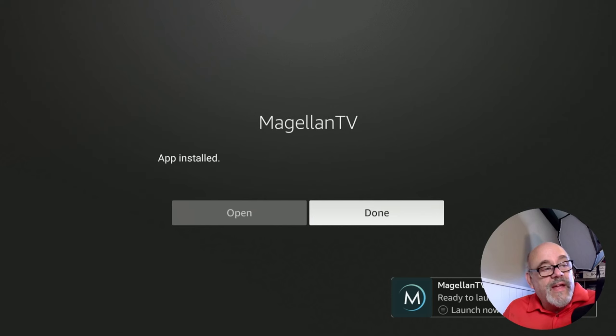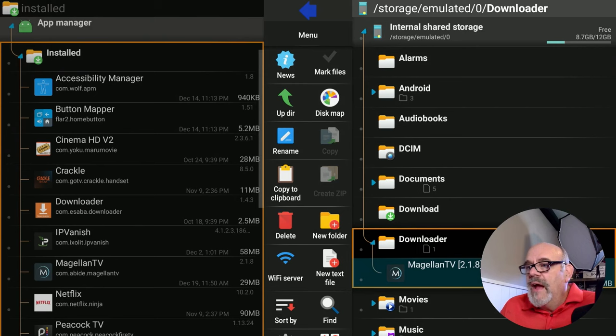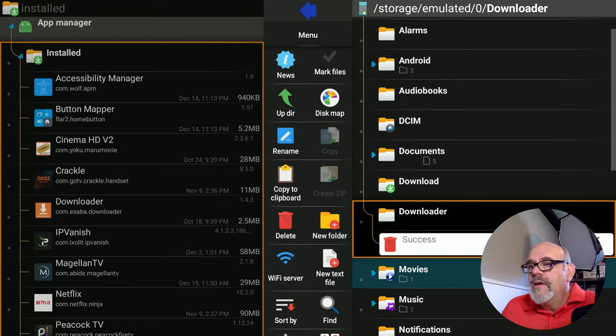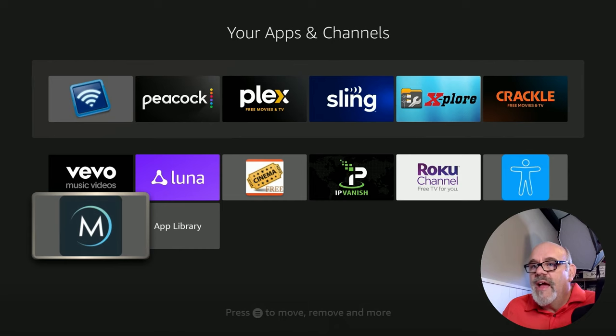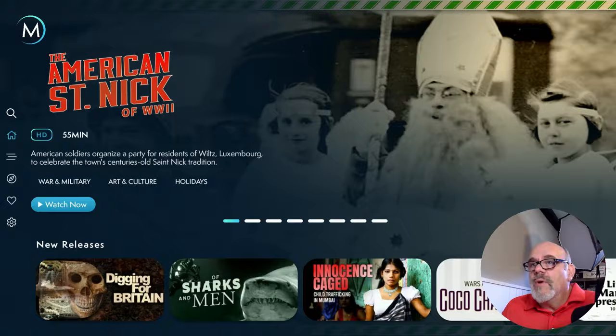By having this USB drive installed and set up for system storage, all apps that can be installed on the USB will be installed on it. Some can't — it's a bit of trial and error. Click Done after the app is installed. Now go down to Magellan TV in the downloader folder and long press to delete it, since we no longer need that installation file. Click OK. Now go to the home button, then the Apps section — at the bottom of the list you'll see Magellan TV there. Let's quickly open it up — sure enough, it runs.